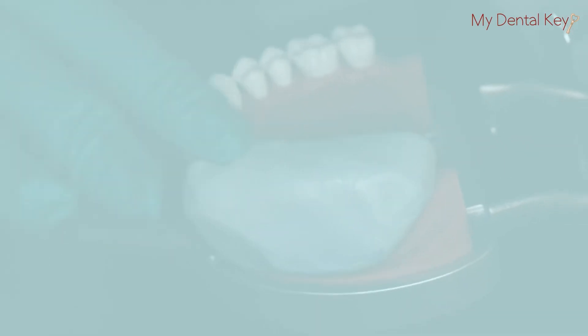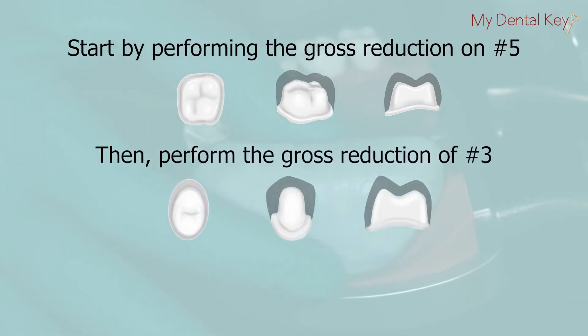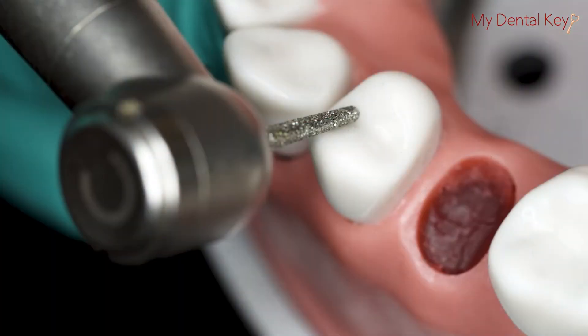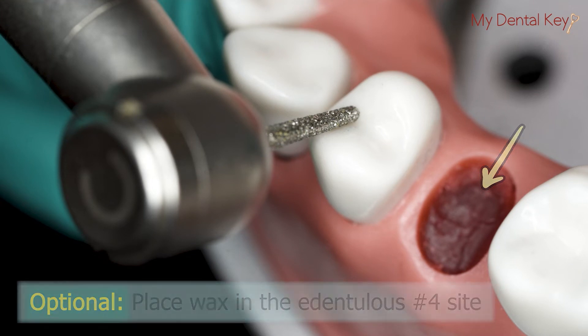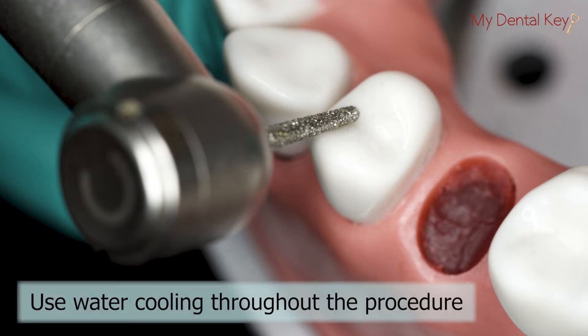Start by performing your gross reduction of number 5. Once you've performed the number 5 gross reduction, move on to the number 3 gross reduction. Leave tooth structure to allow for final refinement and taper correction to create a coincident path of draw between the teeth, which should be performed after both gross reductions have been completed. Note: red utility wax has been placed in the edentulous number 4 site. We recommend using water cooling during this procedure to prevent the burning of accidental teeth.